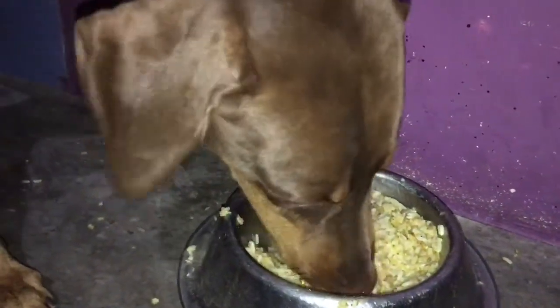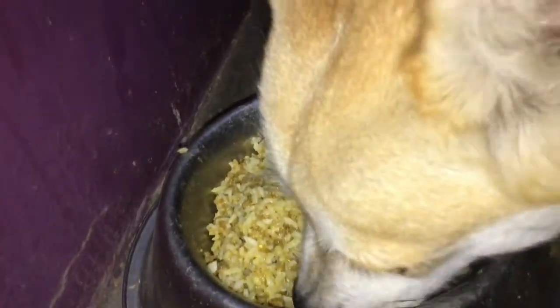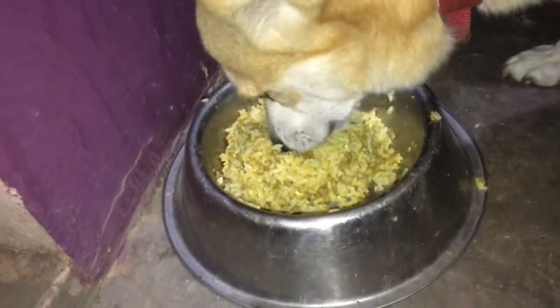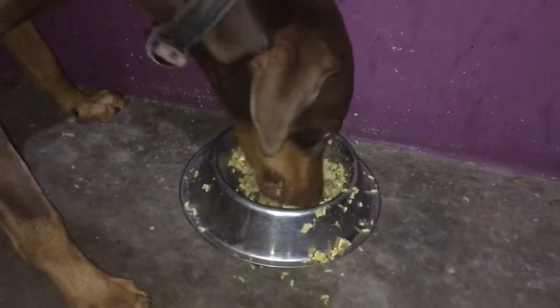Try this for your pets too. The recipe ingredients are five pieces of chicken necks, a pinch of turmeric, one spoon of vegetable oil, and one cup of white rice. Do not use salt or chili powder — that is my main suggestion.